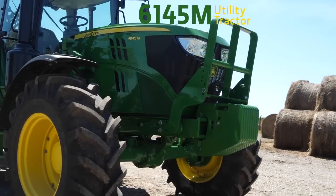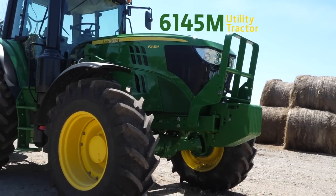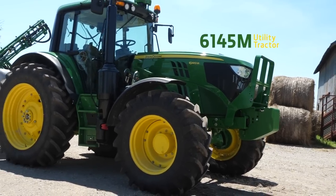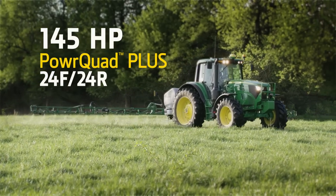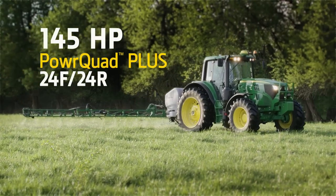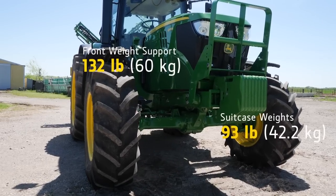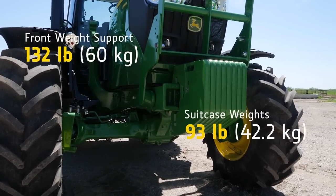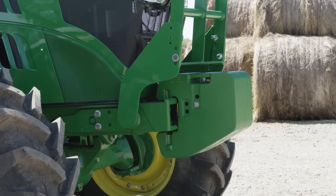With this sprayer, we'll be using a John Deere 6145M utility tractor. It delivers 145 horsepower and has a Power Quad Plus 24 forward, 24 reverse transmission with left-hand power reverser. We've also added a front weight support that weighs 132 pounds and eight 93-pound suitcase weights to make sure our tractor and sprayer are properly ballasted.